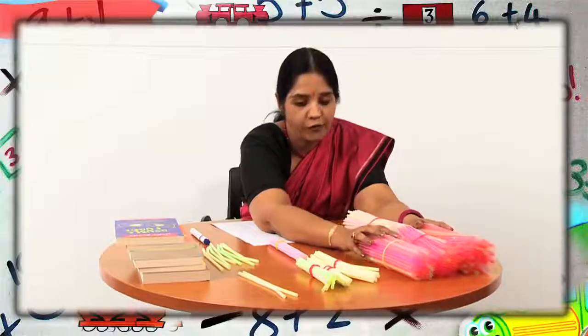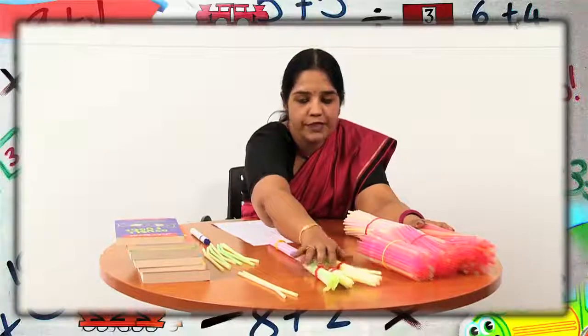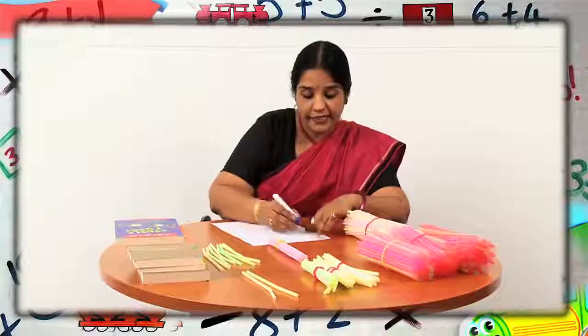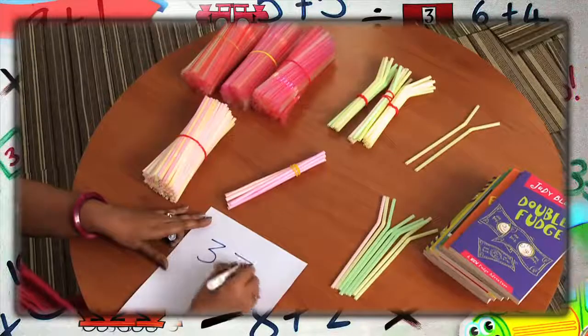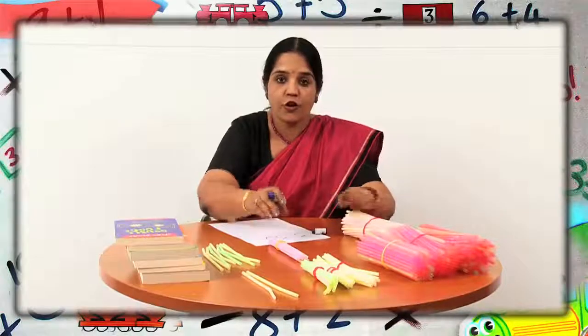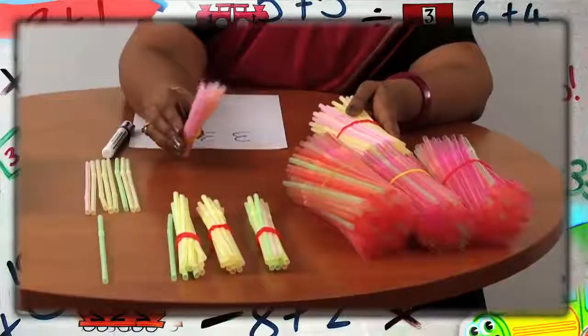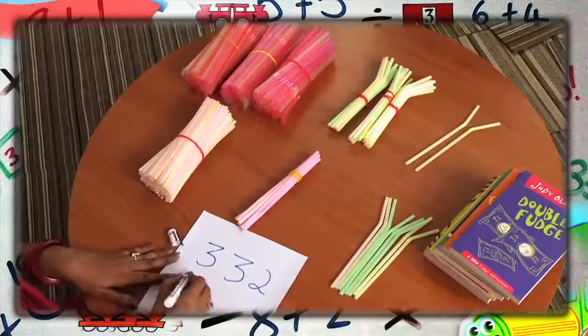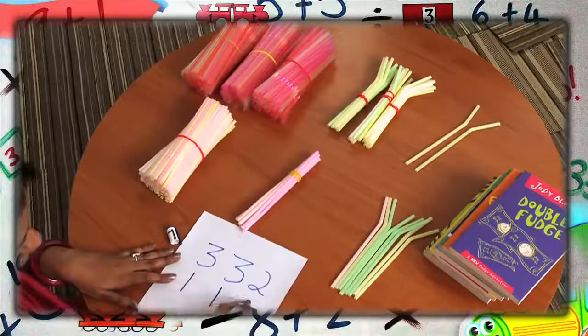Here, I have three bundles of 100 straws, three bundles of 10 straws, and two loose straws. So what number do I form? Yes, 332. And now here I have one bundle of 100 straws, one bundle of 10 straws, and eight loose straws. So this forms 118.